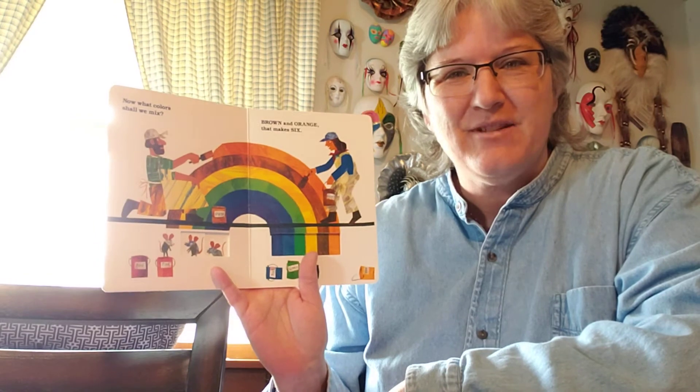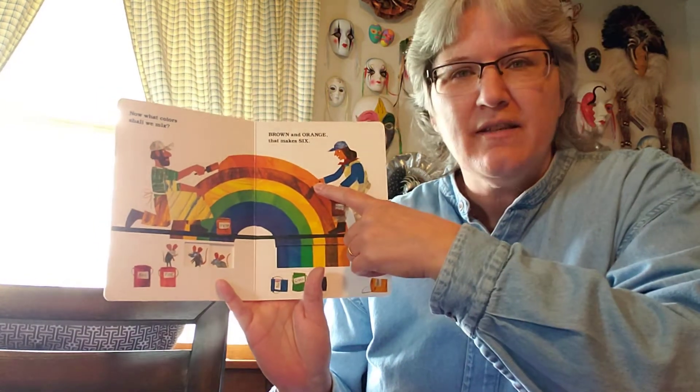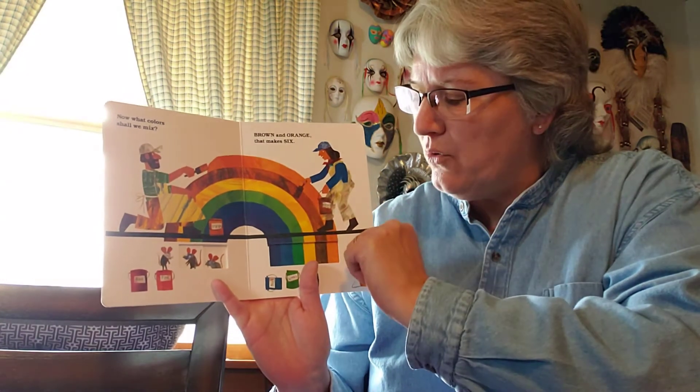Good job. So we get a little counting today too. And to make the orange, they had to put two colors together, yellow and red, and that made orange.